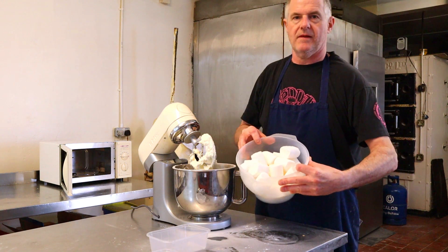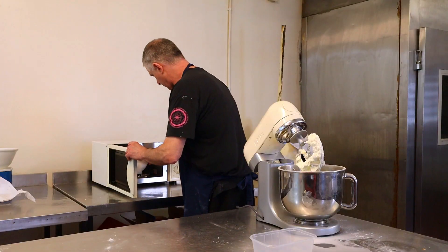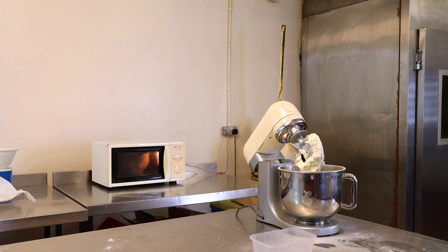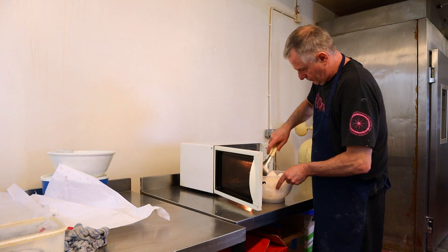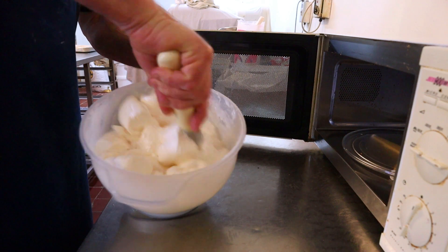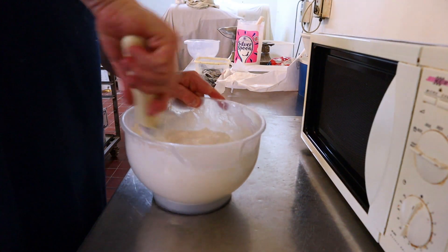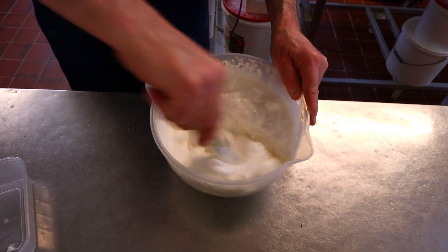Right, now get your marshmallows. We're going to add the water into the marshmallows and pop them into the microwave for around about two or three minutes. If it needs longer because of your microwave's power, give it a little bit longer. Bring them out, check them, give them a good stir around. If it needs to go back in, just pop them back in. You can see these marshmallows are starting to come down nicely, mixing in so it's nice and smooth.